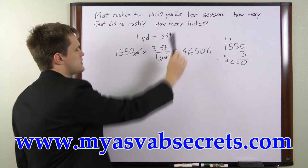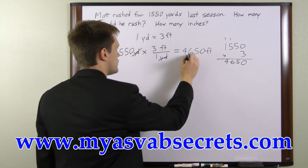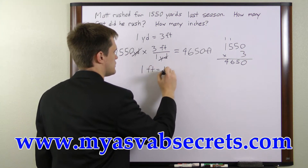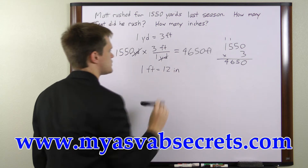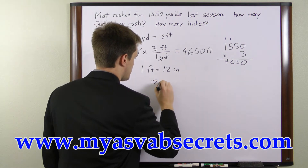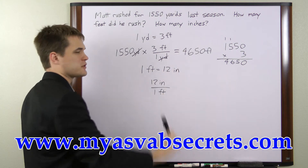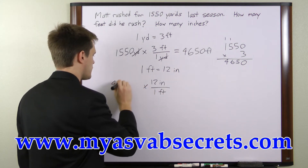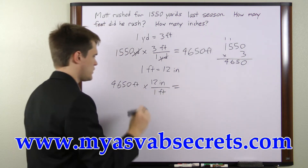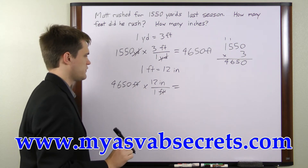Now we need to also convert into inches, and we're going to go directly from feet to inches, so we need to find our unit conversion for that as well. We know that 1 foot is equal to 12 inches, so our unit conversion, because we're going from feet to inches, is going to be 12 inches over 1 foot. We'll multiply it by our total of 4,650 feet times 12 inches over 1 foot. The feet cancel and we're left with 4,650 times 12 inches.